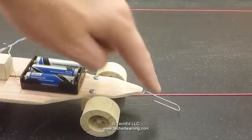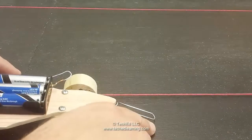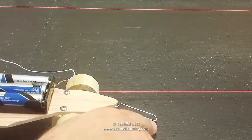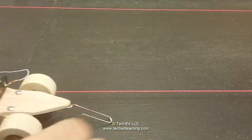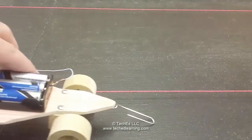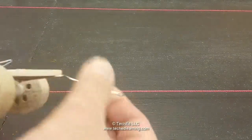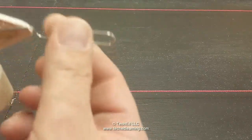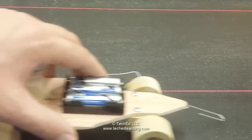To adjust the paper clip in the front of your car, you want to bend it down to the point that it almost touches the track but doesn't actually touch it. If you move your car down the track and you can feel it scraping at any point, then you know it's too low — just bend it up a little bit. Now it doesn't scrape.